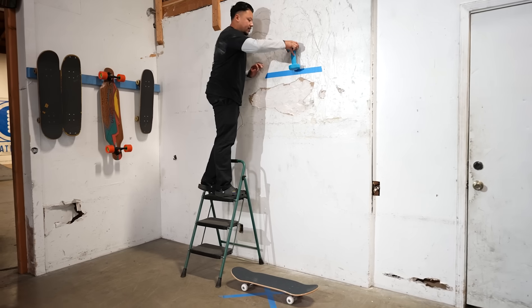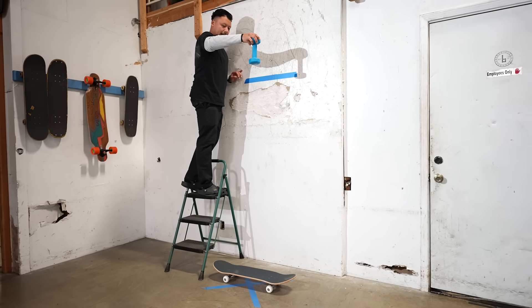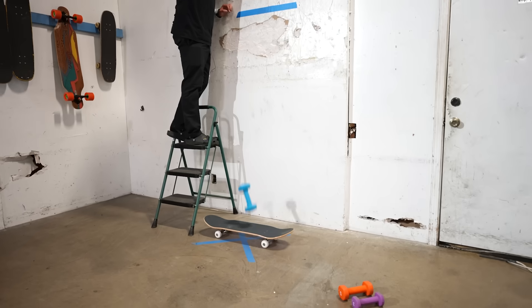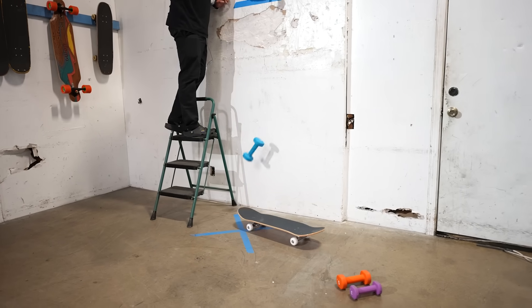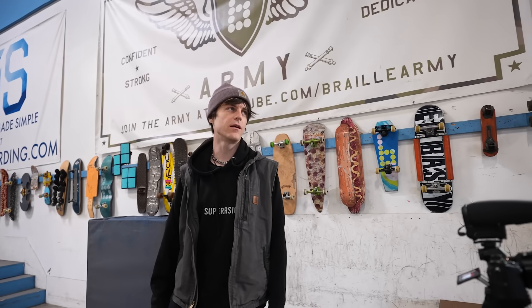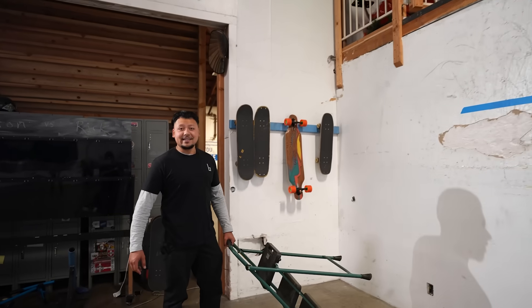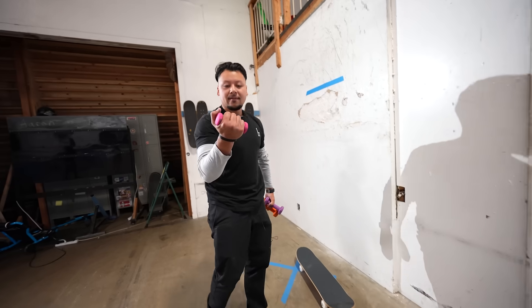Ten pounds from six feet - lined up with the board, three, two, one. Uzi is starting to believe none of these weights will break a skateboard. Moving up to the next level - twelve feet. How are they even going to get to eighteen feet? It's kind of scary.